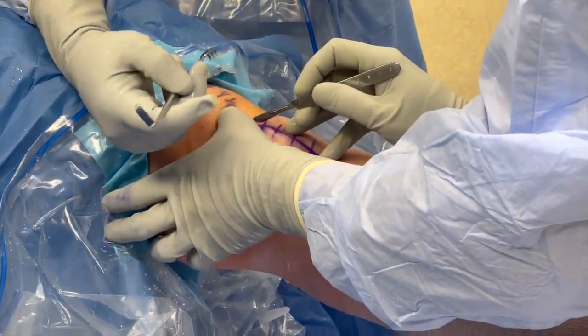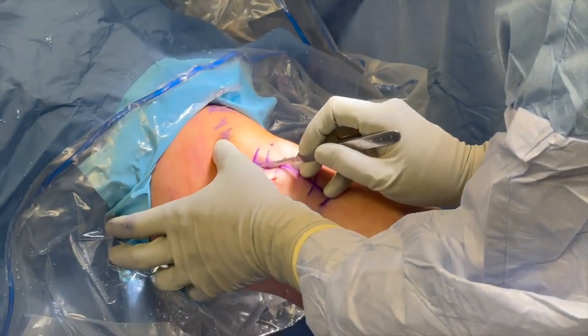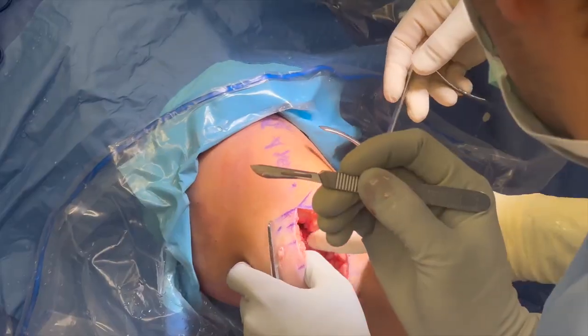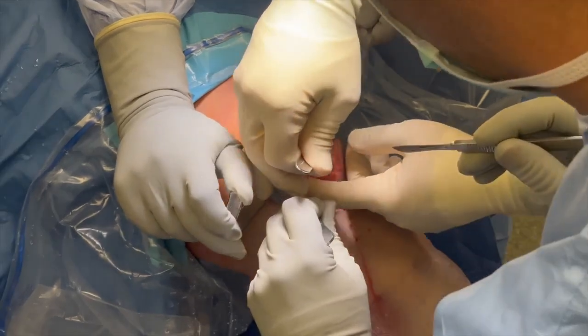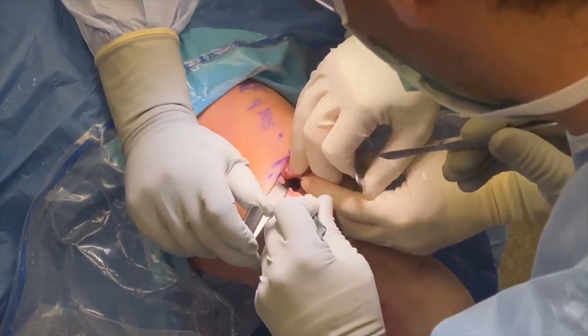Next, a medial peripatellar mini-arthrotomy is performed. This approach allows for better visualization of the anterior horn of the medial meniscus. Dissection is then carried down through the superficial and deep tissues until the medial compartment is accessed. Z-retractors are placed and a 70-degree arthroscope is used for visualization.